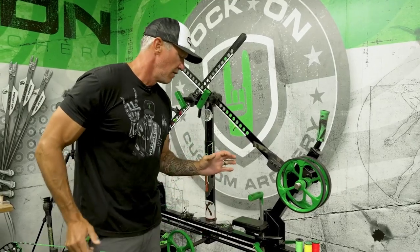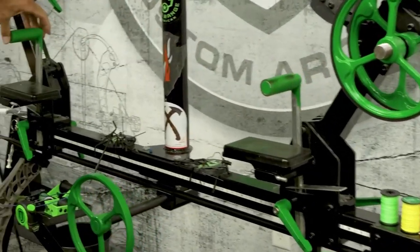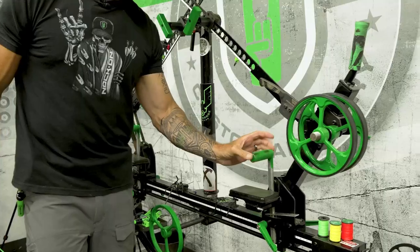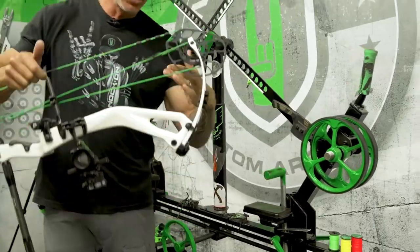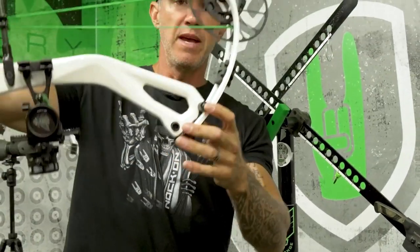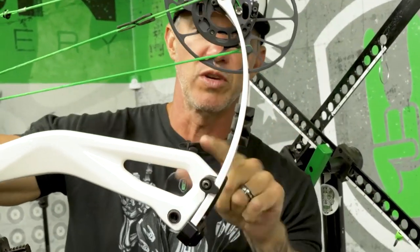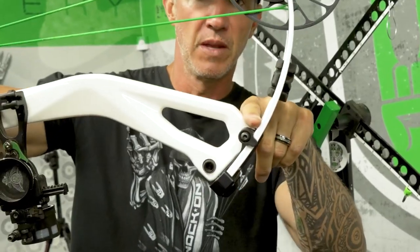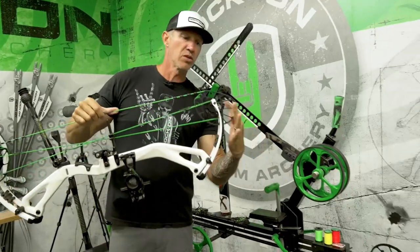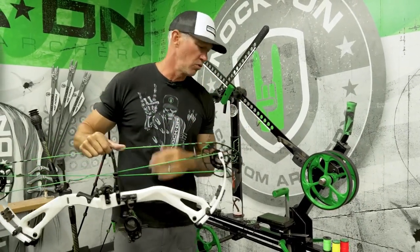Here's the basis you need to know: these bars right here — on a stock one they're going to be red, mine's painted green — are to secure the limb pocket and the riser down. They're meant to go right where there's a space between the rocker and the limb, and they support that. Then these end pieces — the wheels — are going to push on the limbs and just flex the limbs only.